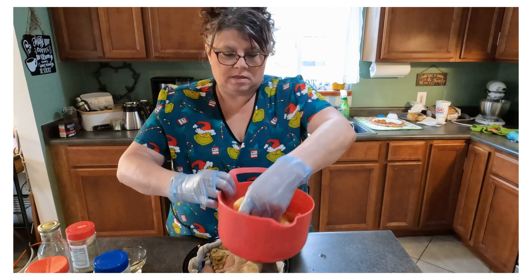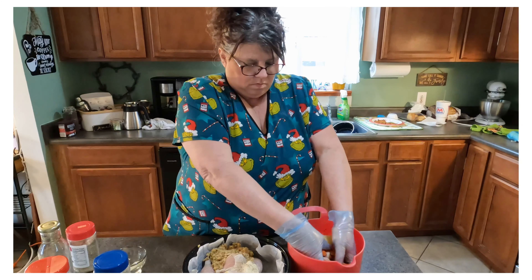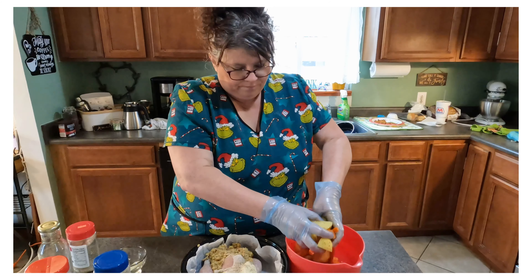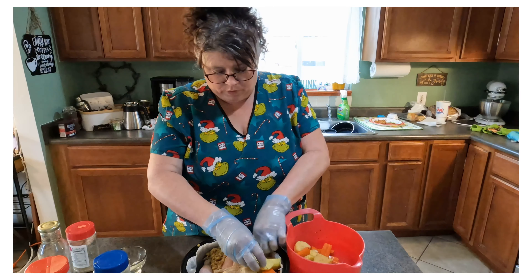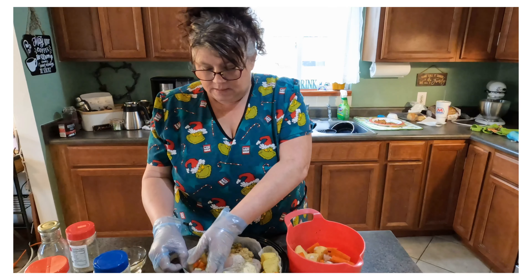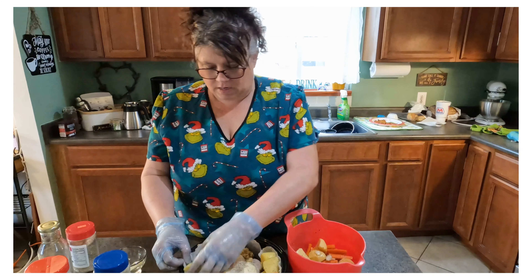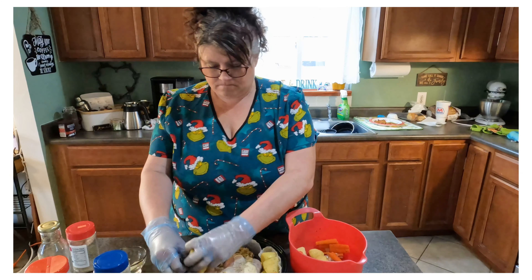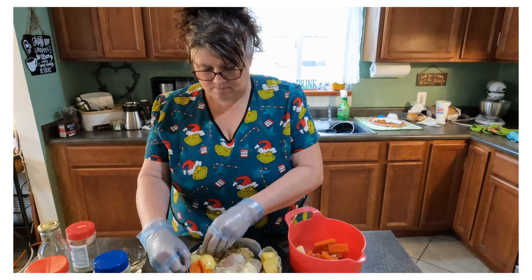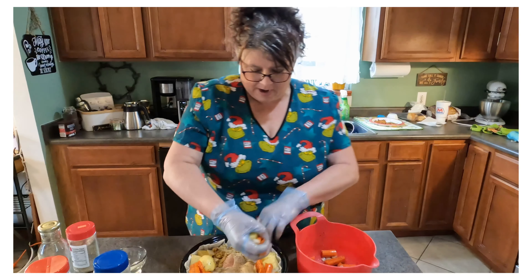I'm just taking these vegetables and mixing them well. You can do this with the same hands because none of it is cooked — you get in trouble when you mix cooked with uncooked foods. So I'm just going to take my potatoes, carrots, and onion and stick them around this little bird. Now it's going to be full, but it'll cook.